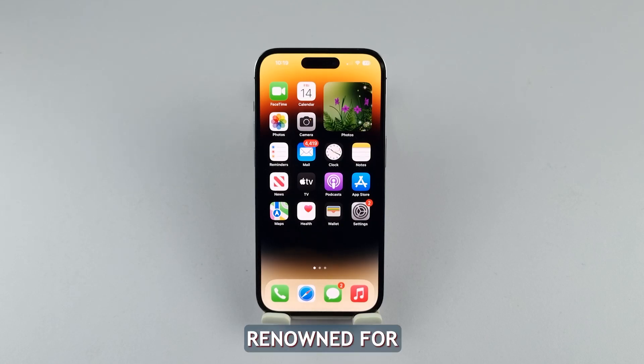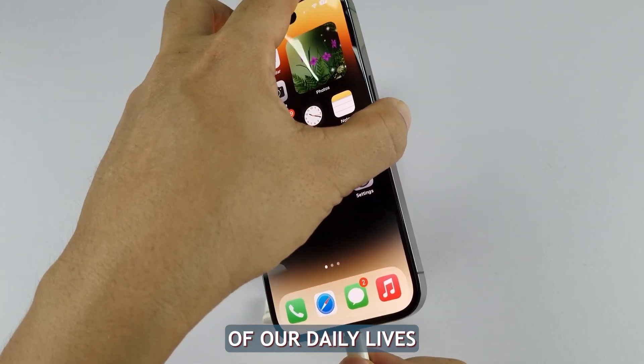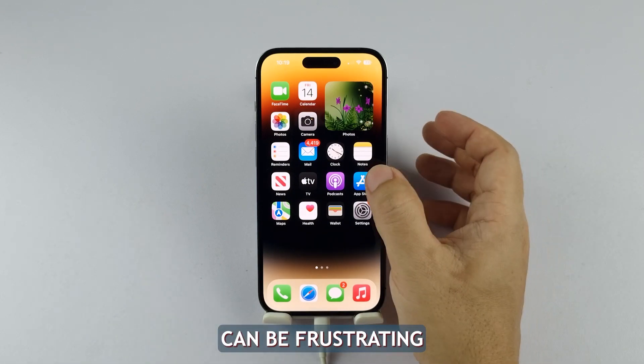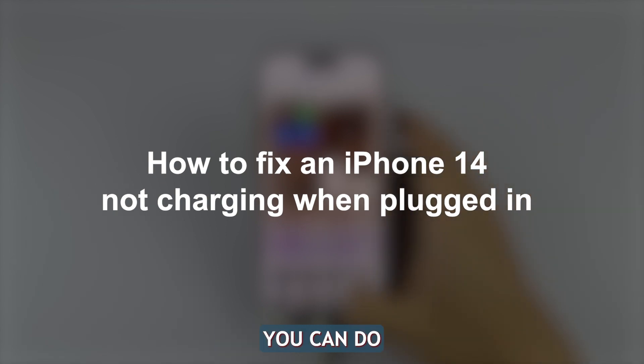The iPhone 14, renowned for its sleek design and advanced features, has become an integral part of our daily lives. However, encountering charging issues with such a sophisticated device can be frustrating. If you find your iPhone 14 not charging when plugged in, then here are the things you can do.